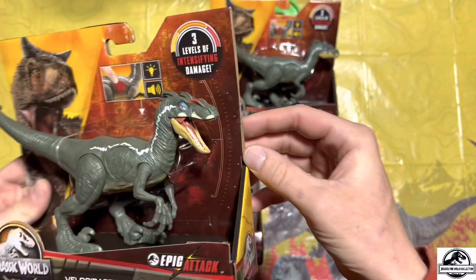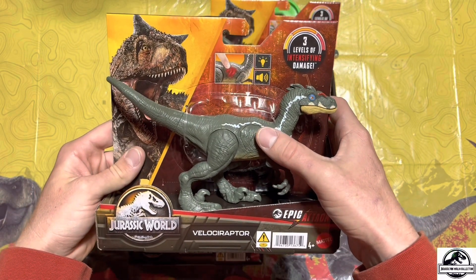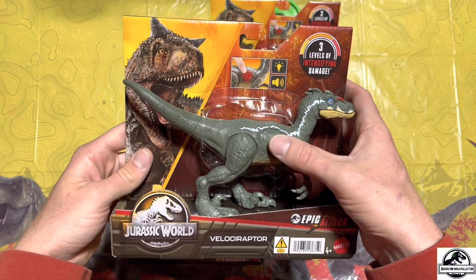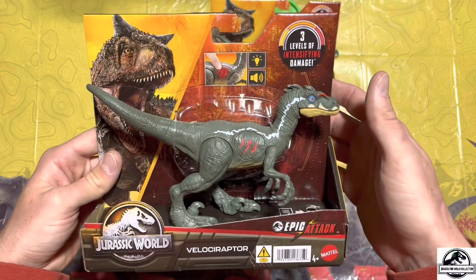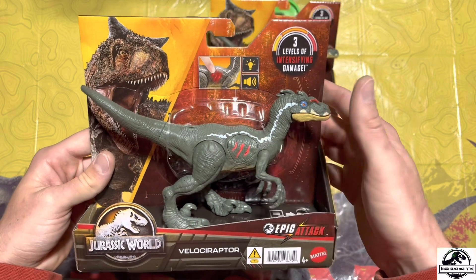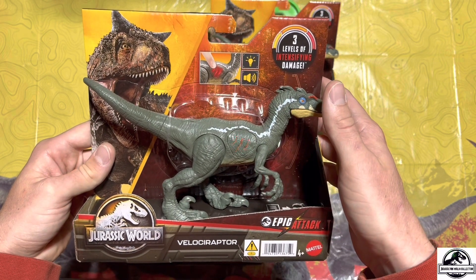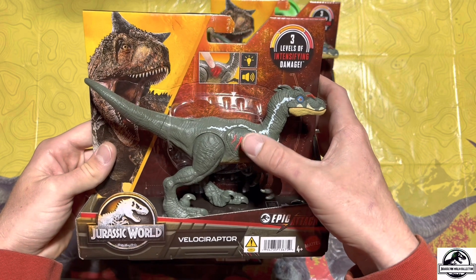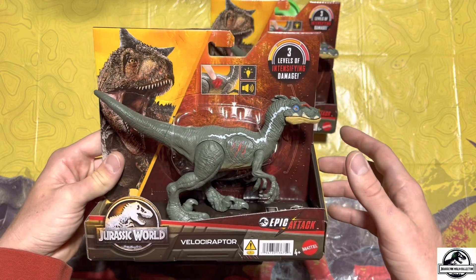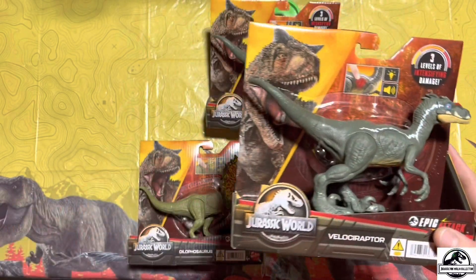There goes the mouth — super, super cool. And then of course it has its Epic Attack extreme damage piece. I actually really like the sound effects on this one, y'all. There was a better sound effect when I was messing with it earlier. But yeah, it's a very cool figure, very very cool.